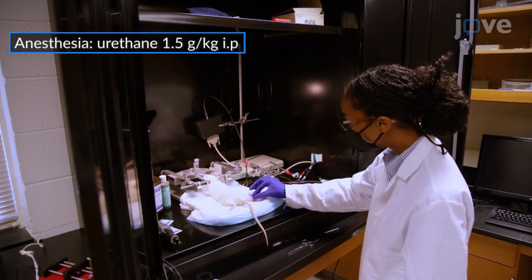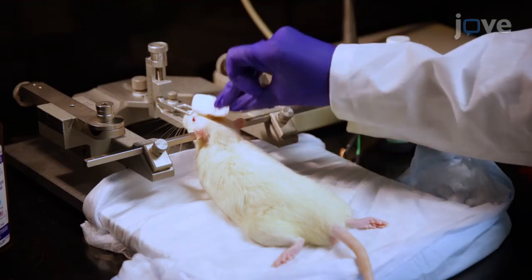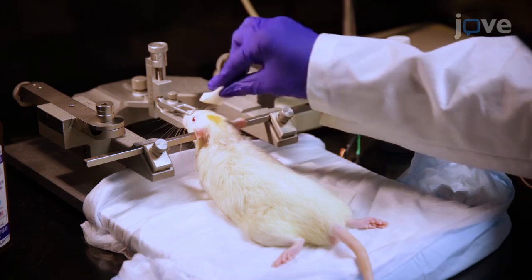After confirming a lack of response to pedal reflex, clean the scalp of an anesthetized rat with three sequential iodopovadone and 70% ethanol scrubs.